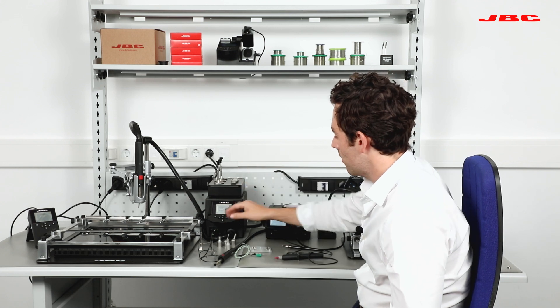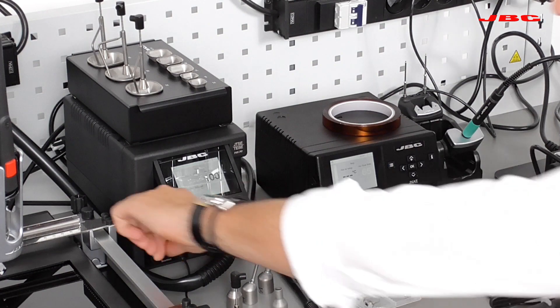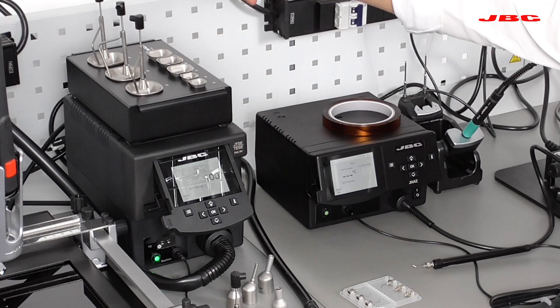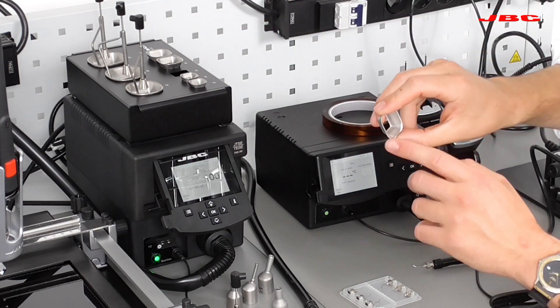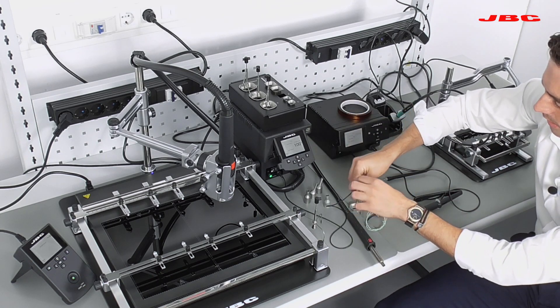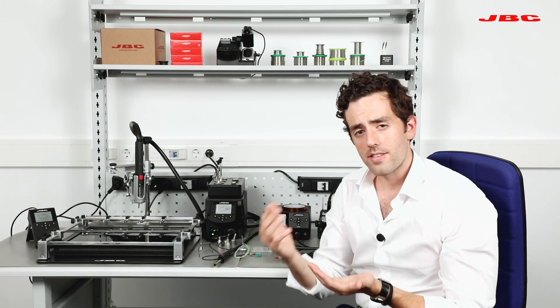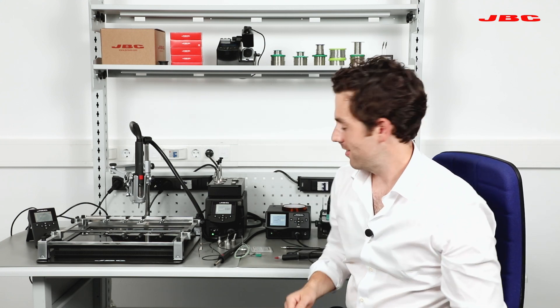This station also has a suction pump with little tripod extractors. For example, if you have a small IC, you can attach the extractor to the component. You start reflowing and once the component is reflowed, it will pop up automatically. You don't have to use tweezers and risk damaging the pad.